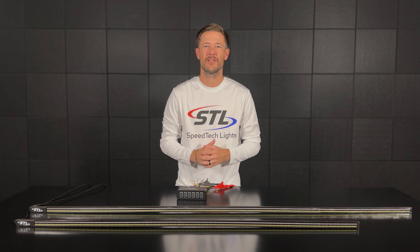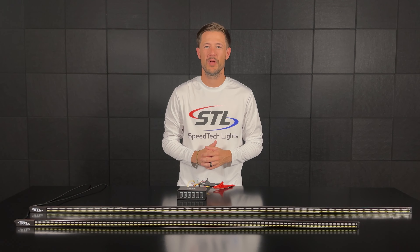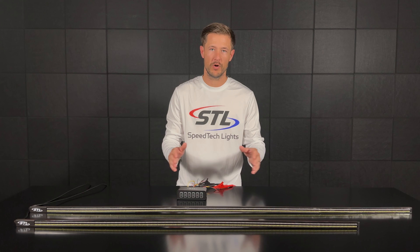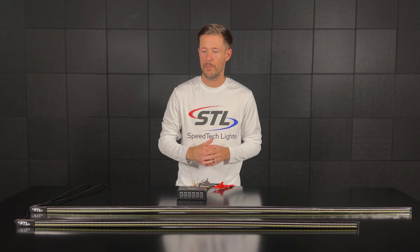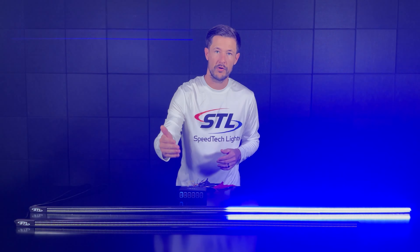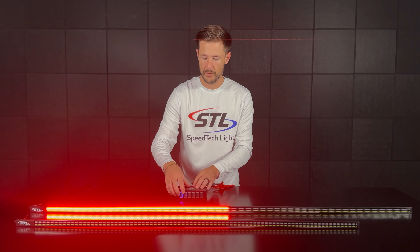How's it going everyone? I'm Andrew with SpeedTech Lights and welcome to our episode of SpeedTech Spotlight. In this episode I wanted to go over our tailgate warning light bars. Here I brought our 60 inch model in a red blue color setup and in front I brought our 48 inch model in an amber color setup.